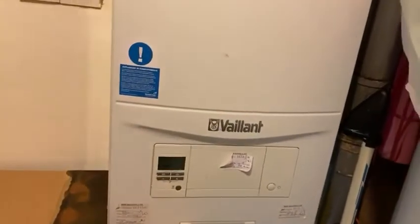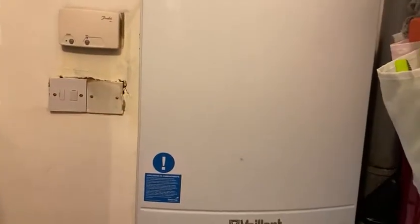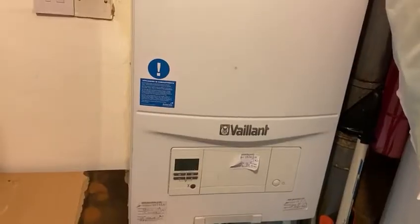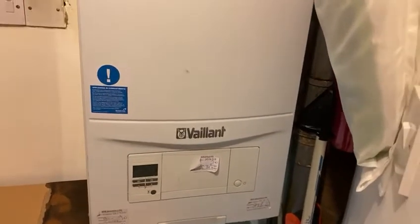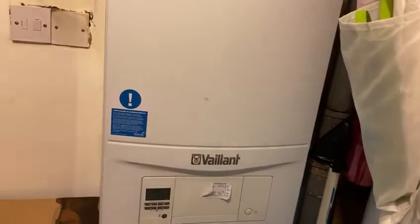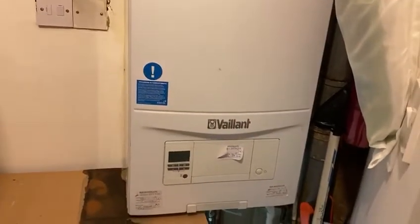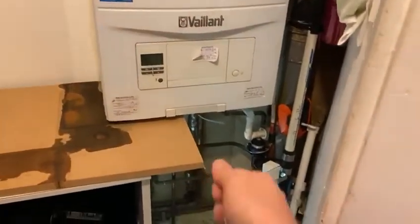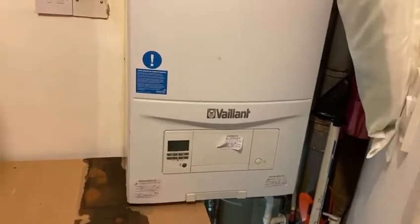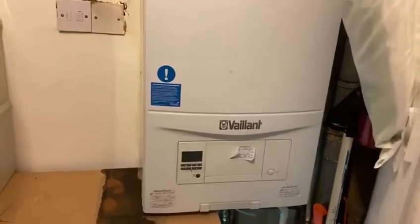If you've had any boiler repairs recently, it could be because of that — they might have tampered with it. Just call the boiler repair people, a gas engineer, and they'll come and look at it. But before you do that, turn the main water supply going into the boiler off so you're safe. At night when you're not using the water, turn it off, and in the morning turn it back on. If it's leaking, put a little bowl underneath it and keep an eye on it — every time it fills up, pour it down the sink until the engineer gets there.